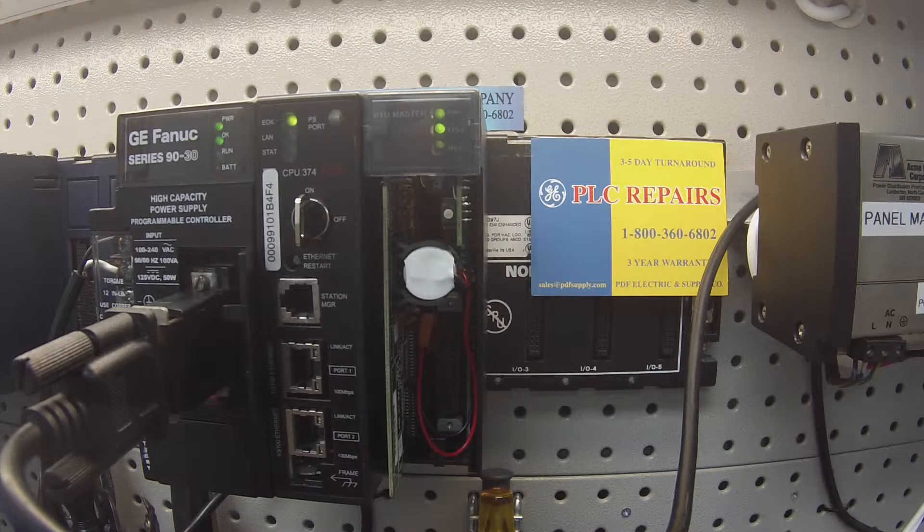Hello and welcome to PDFsupply.com. Today we're going to be testing a Horner HE693RTM705. Basically, this test is going to explain how we test the RTM705s when they come in to us for observation or for repair, to see if it needs replacement.